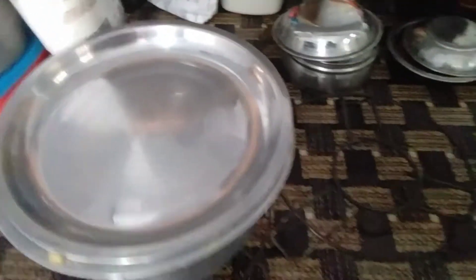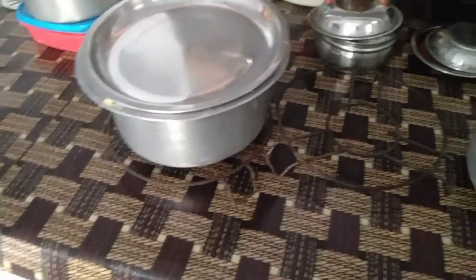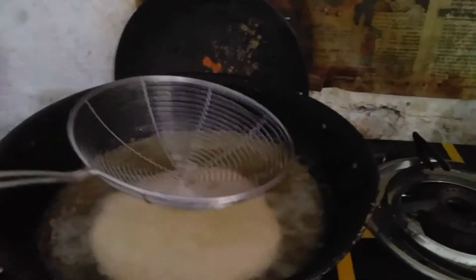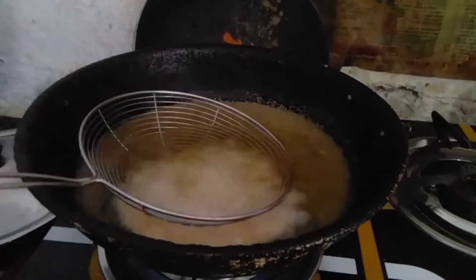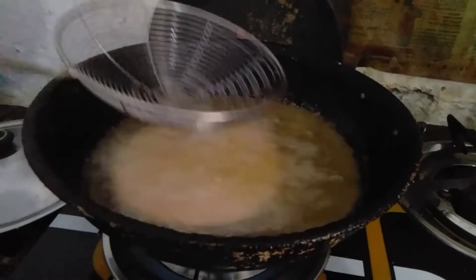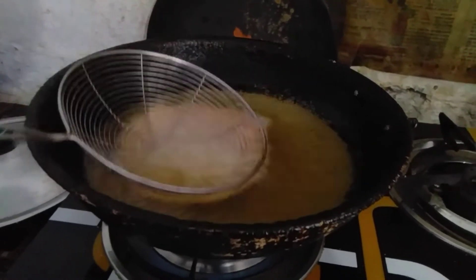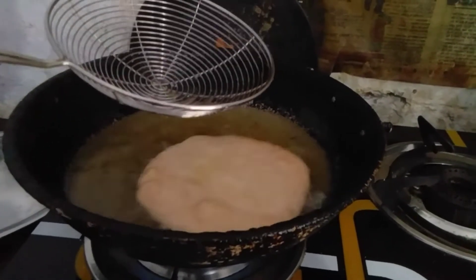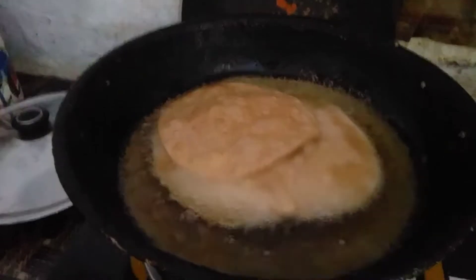Hot water and steam bubbles, hot water. Heat. It's a good job.